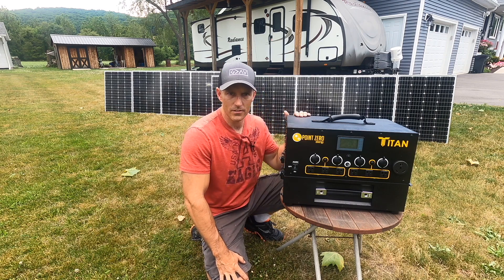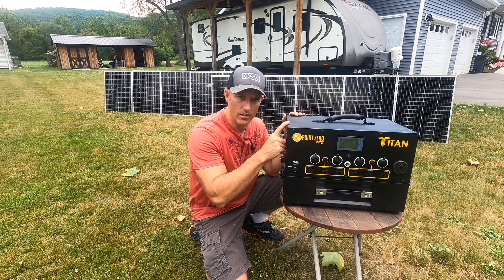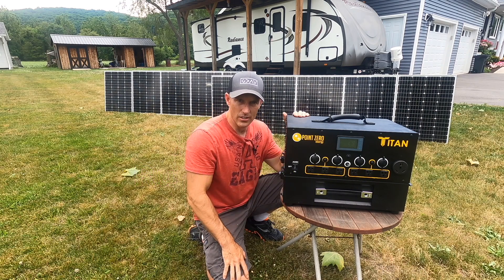What's going on my camping friends? In this video I'm going to show you this Titan solar generator with 1,000 watts of solar panels connected to that camper there in the background. Let's go get it hooked up.